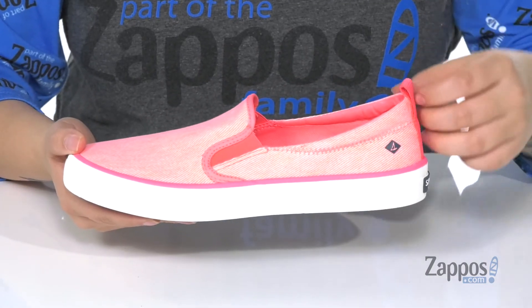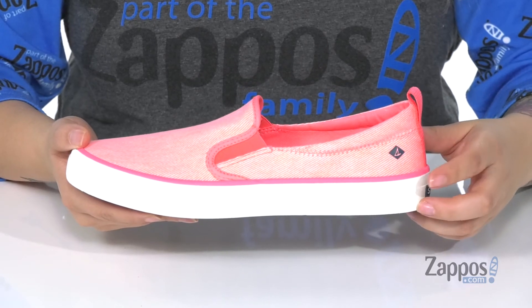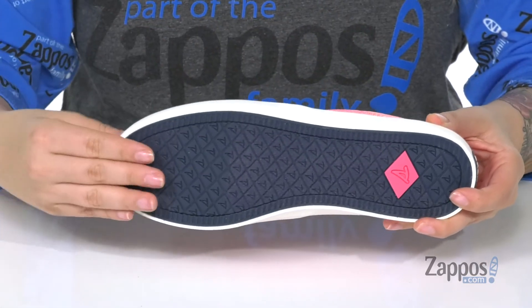At the back is a pull tab for easy on and off, and on the side you're going to see that Sperry logo. The midsole is flexible and underneath is a textured outsole for traction.